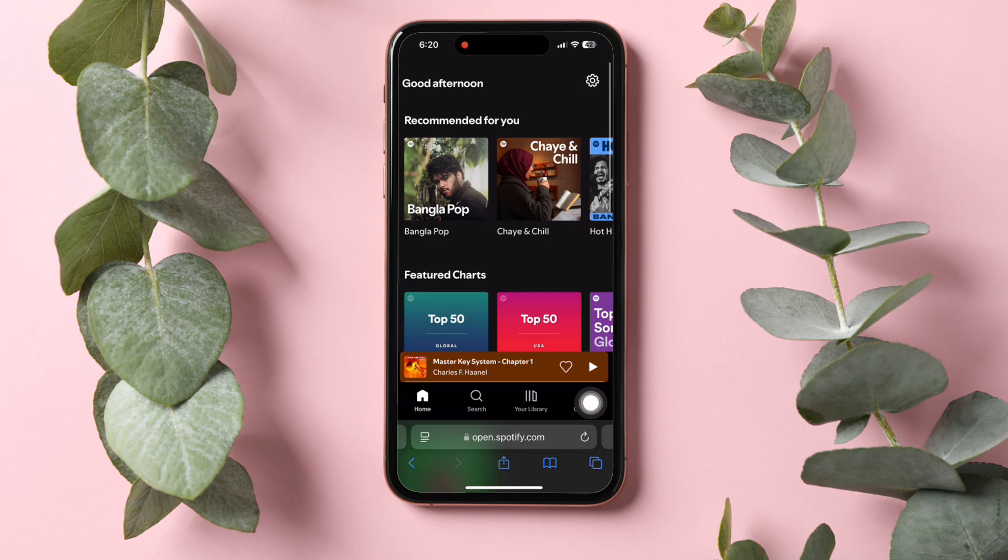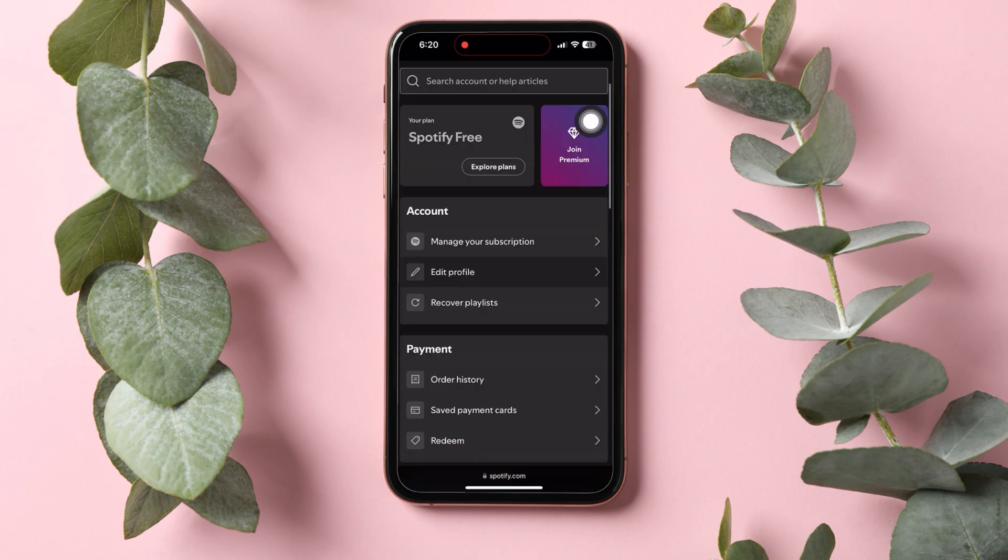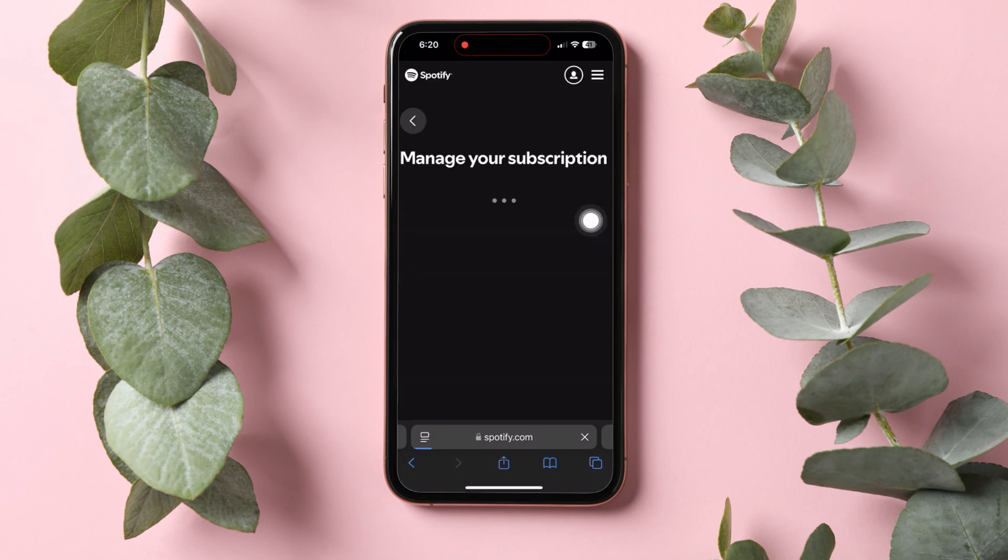Once you're here on this page, go to the top right corner and tap on the Settings icon. Here, you will see the option View Account. Tap on it. Once you're in, you need to scroll down and find the option Manage Your Subscription. Then tap on it.